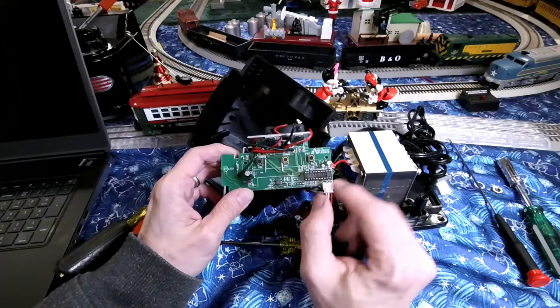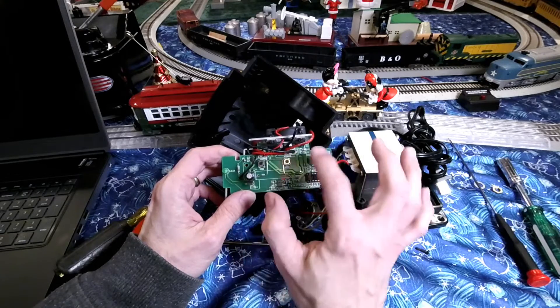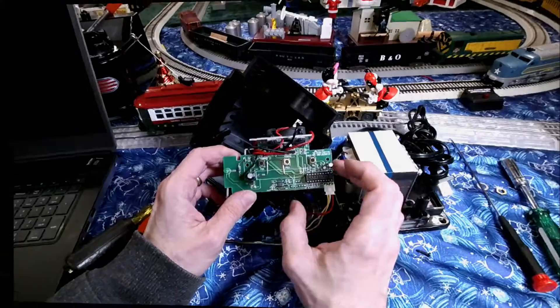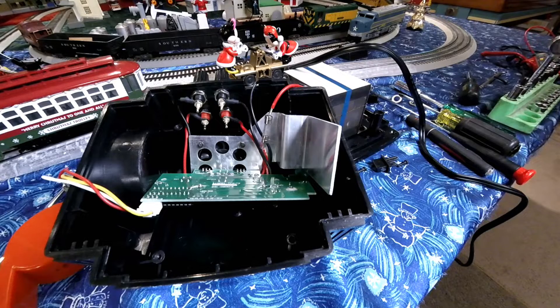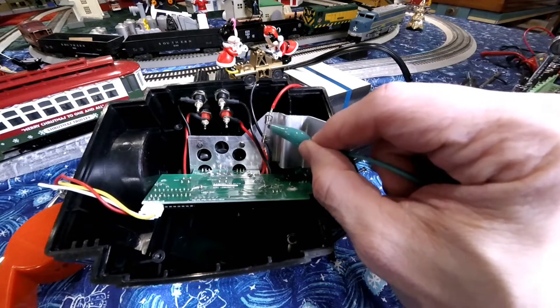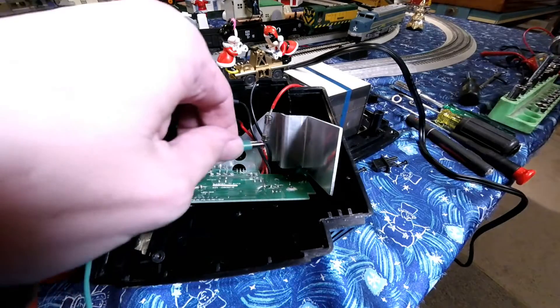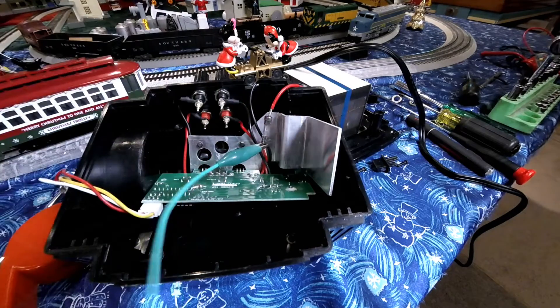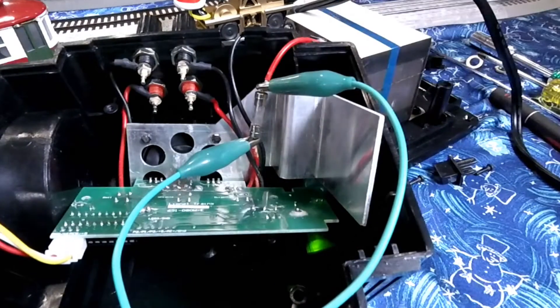Here is the circuit board. It has a proprietary chip on there — the control chip — to control the voltage and probably the whistle and whatnot. Found the problem. I did a little looking online on the O-Gauge Railroad Forum. I can see a blowing spot right there. This is an 8-amp fuse, and when we connect both ends of these fuses very carefully — this is just low voltage stuff — while keeping an eye on the fan, it fires up and it's probably going to work just fine.